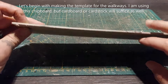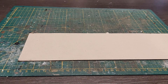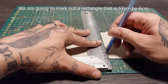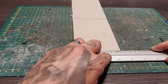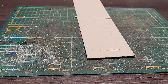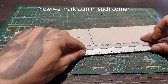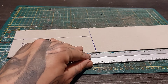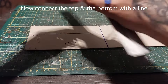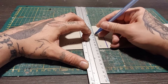Let's begin by making the template for the walkways. I'm going to use this chipboard, but cardboard or cardstock will do. I'm going to begin by making a rectangle that is seven centimeters long by six centimeters high. Just make sure that you mark out correctly and draw the lines. Now we're going to mark on each corner two centimeters from the side, and then we're going to connect the top and the bottom with a line, creating a smaller rectangle.